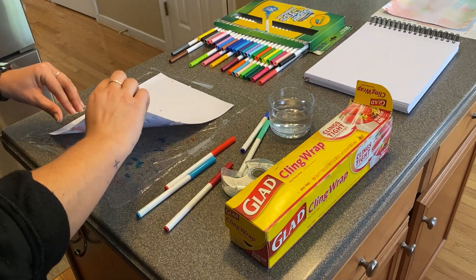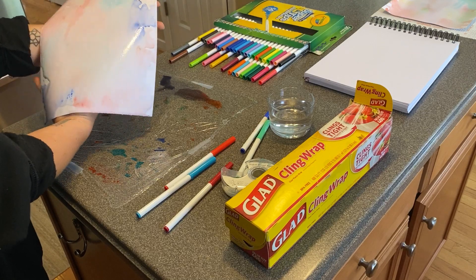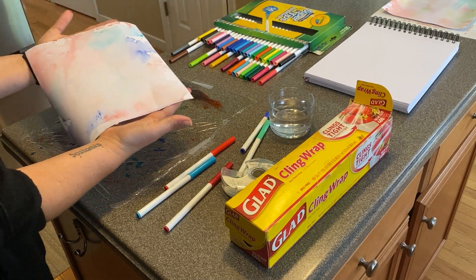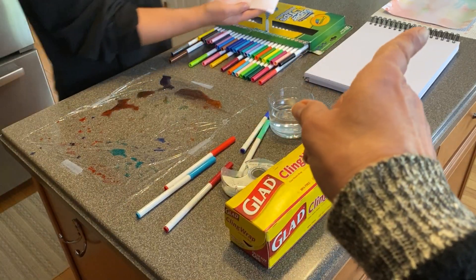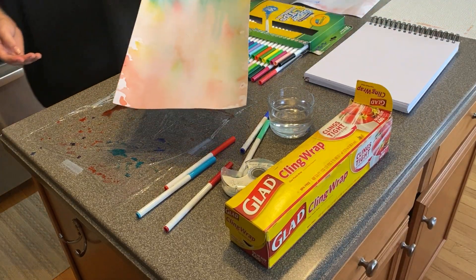Ready? Here's the big reveal. Ta-da! Look at that pretty watercolor effect. Leave it to dry. You can see over here in this far corner, we've already tried one — see how pretty that is?